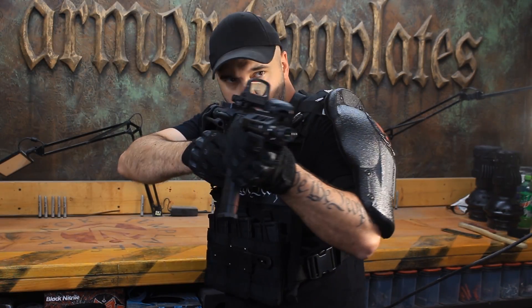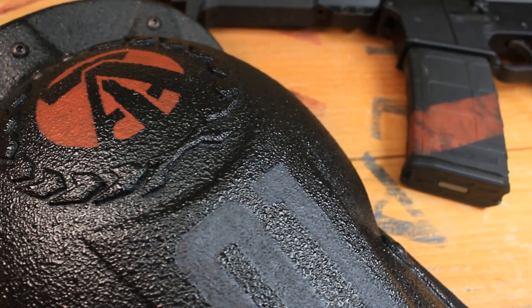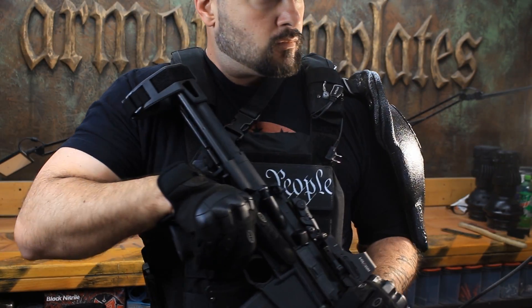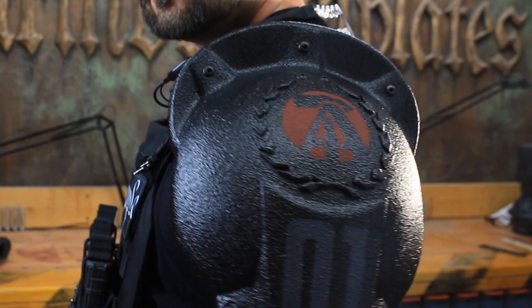Before we get too deep into this testing I want to go over a couple of things really quickly, then we'll get right to the shooting. Pardon the mess here — I'm working on a Rocketeer jetpack commission. I do commissions from time to time but they are not cheap. This one is going to be aluminum unlike the steel one I did last time, so it's going to be pretty cool. Anyway, back to the armor. A lot of you were asking how much it weighs — six and a half pounds. But it's hung off of the plate carrier so you're not really feeling the weight of it so much. You can tell it's there but it's not that bad.